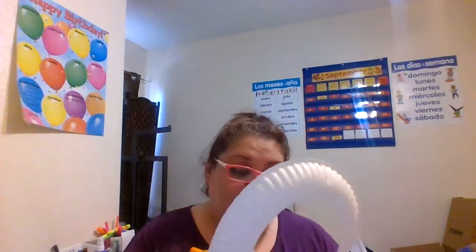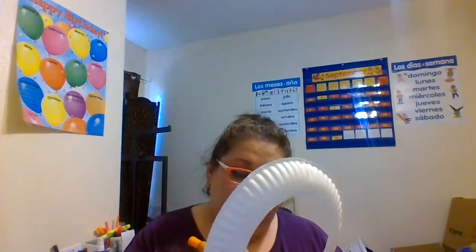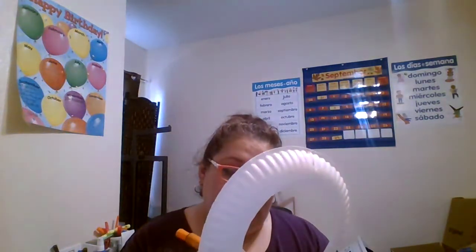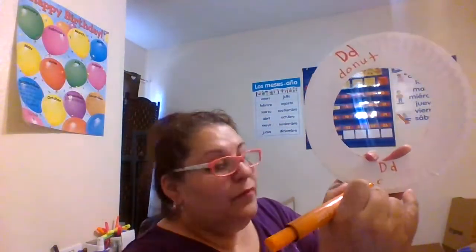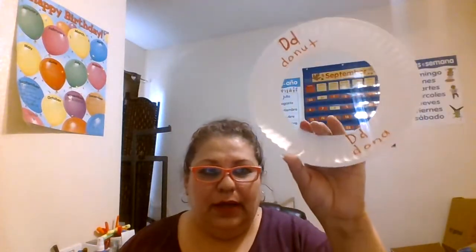On the bottom I'm gonna write the uppercase D. Abajo voy a deletrear la mayúscula, minúscula, y la palabra 'dona': D-O-N-A. Now I've got the word 'donut' in English and la palabra 'dona' en español.